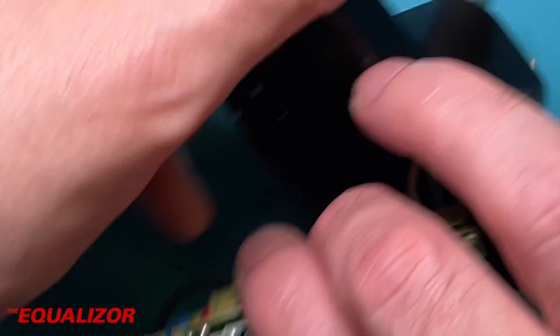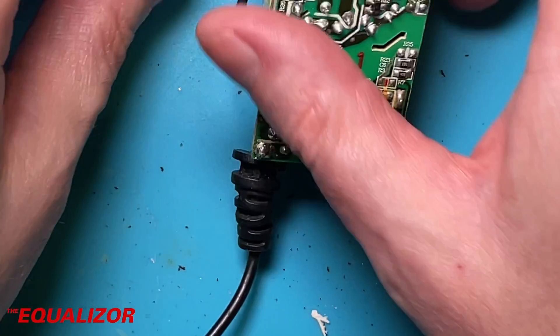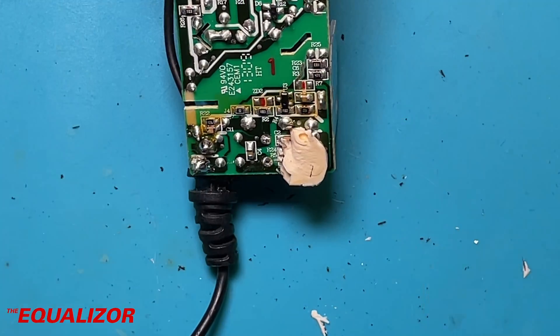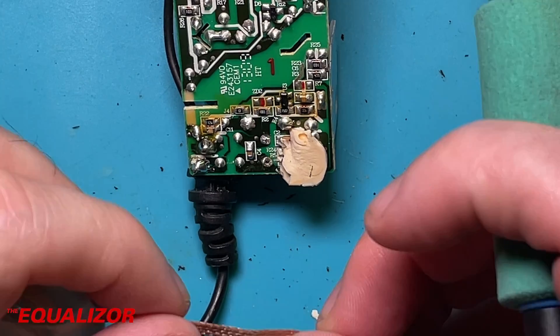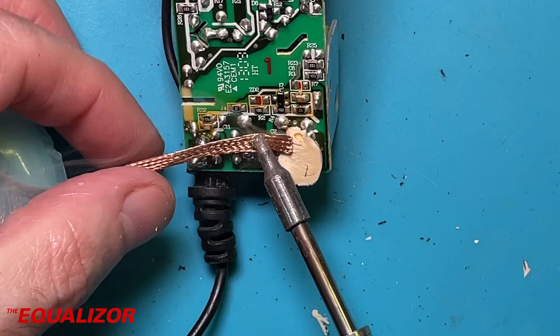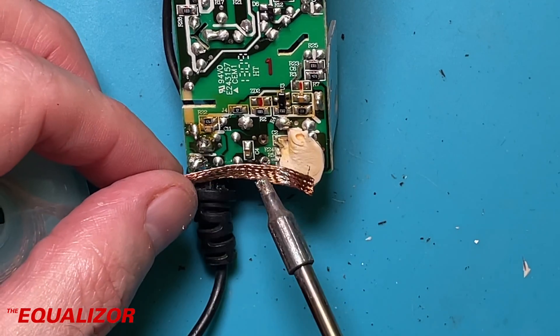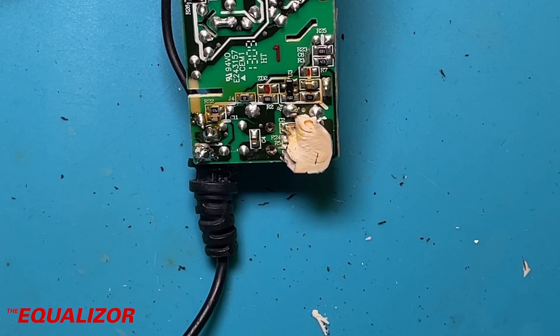I'm going to use a little bit of braid just to remove the solder that's still left on those pads. So all we're going to do is hold that on there, put that on top, and let it wick that evil solder away. I'm going to go and find a cap.